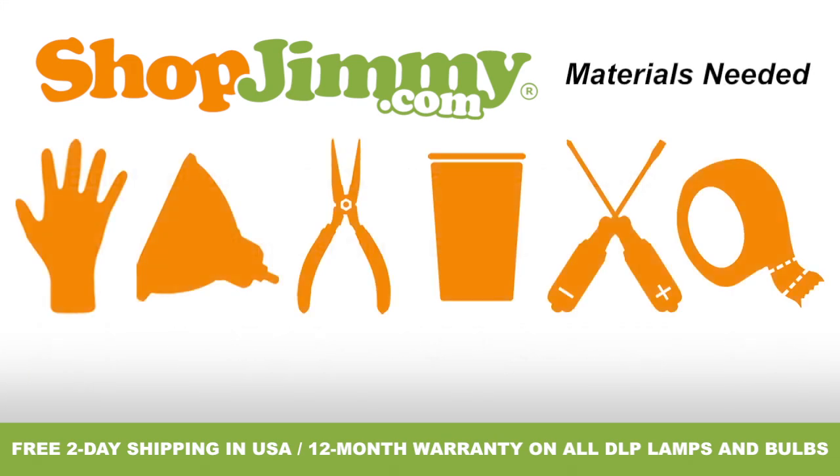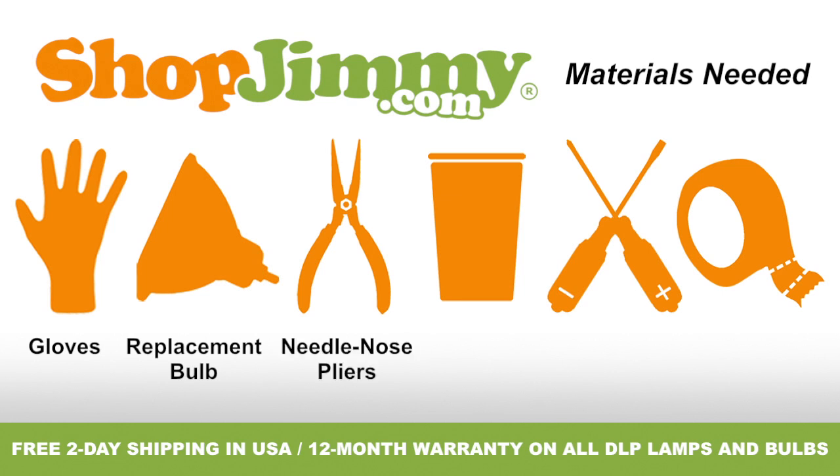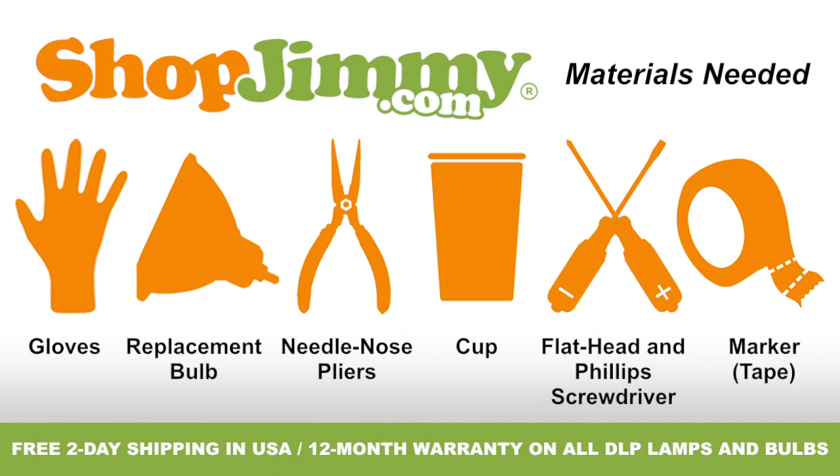To properly replace the bulb inside of your projection TV lamp, you'll need the following materials: a pair of latex gloves, your ShopJimmy.com replacement bulb, a pair of needle-nose pliers, a cup to hold your lamp's screws, clips, and other small items, both a flathead and Phillips screwdriver, and a piece of tape to use as a marker or guide. So let's get to it, shall we?